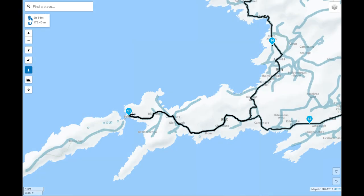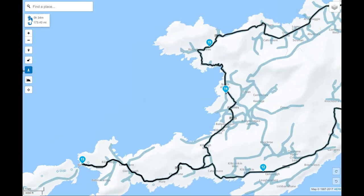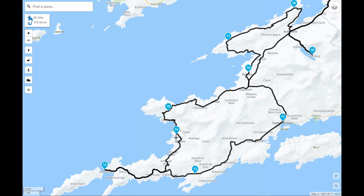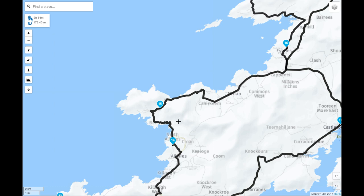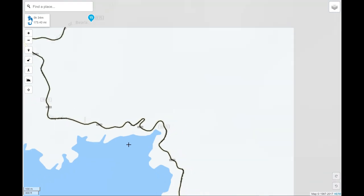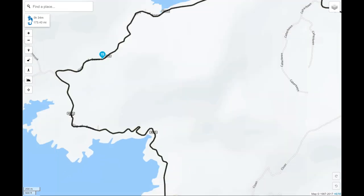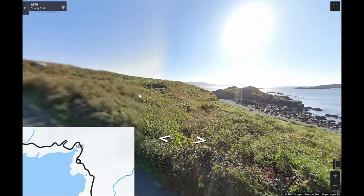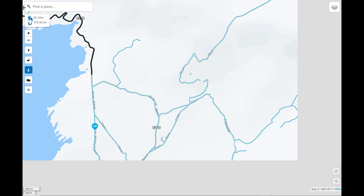From there we follow the road back up along the upper northwest coast side of the peninsula — the Allihies to Eyeries road. As you can see by the squiggle of the road it's very twisty and turny. The coastline is absolutely stunning all along here and this road is not only beautiful but absolutely great fun to drive — something definitely to look forward to.